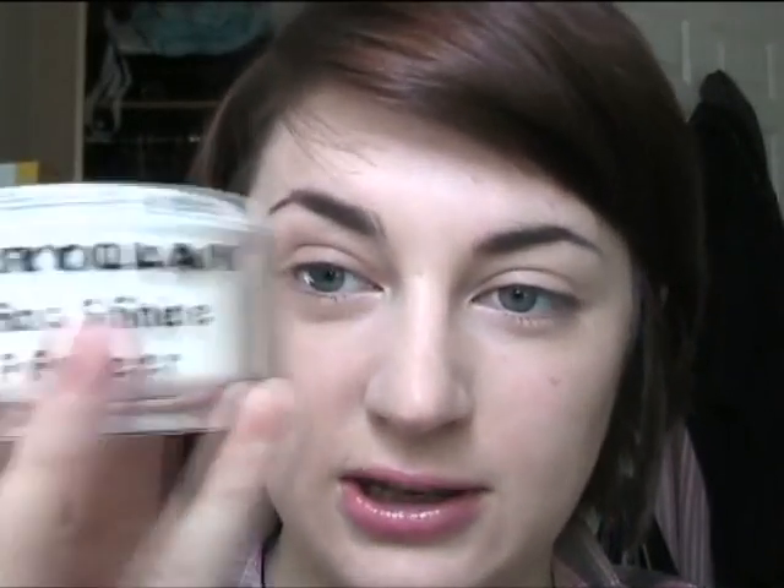The next thing I'm going to do is quickly dust my face with a translucent powder — I forgot to do this earlier. I'm using the Kryolan Anti-Shine powder, which is like my holy grail. I've never used a powder as good as this. I just dust it around and, surprisingly, it doesn't make my face look too powdery, especially after I've already got blot powder on. I just like it for extra oil protection.